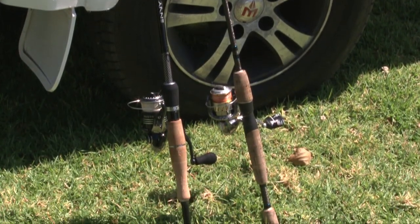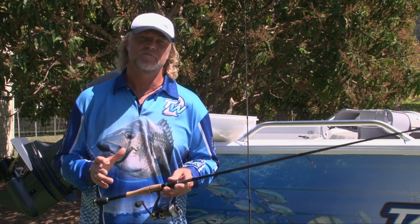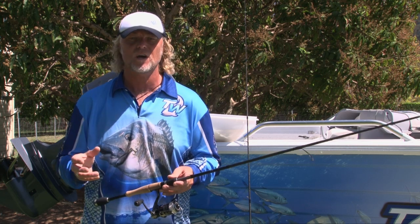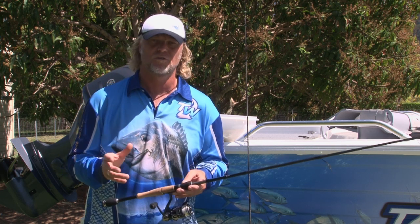Once you've finished washing down your rods and reels, don't put them away in a damp place. Make sure you put them in a nice airy or sunny position. If you put them away in a damp place or a rod locker, your EVA and cork will go mouldy and corrode down over time.